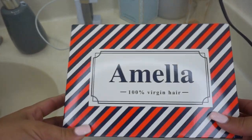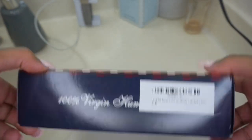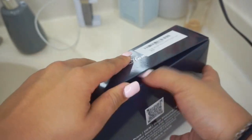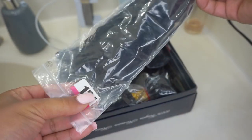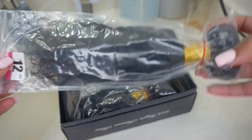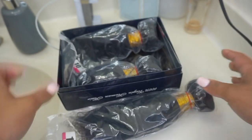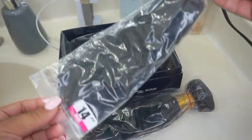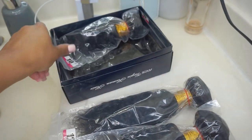Let's start off with these bundles. I got the brand Amela from Amazon Prime — they did not sponsor this video, I bought this with my own money. I got three bundles of 10, 12, and 14 inches and a free part lace closure which is also 10 inches. The packaging is very neat and nice, and this texture is a Brazilian curly texture.